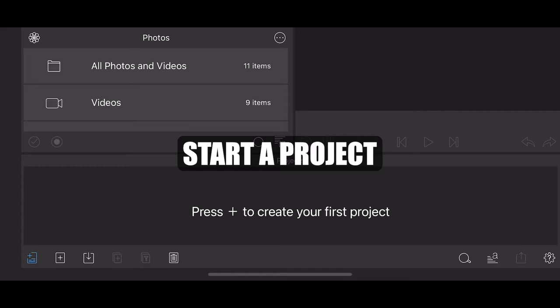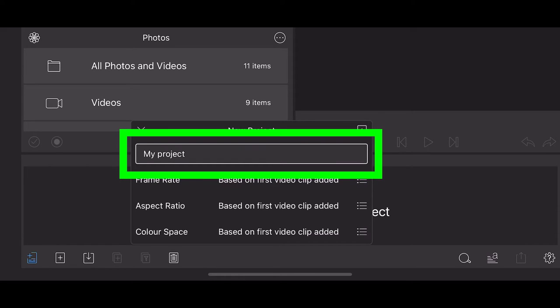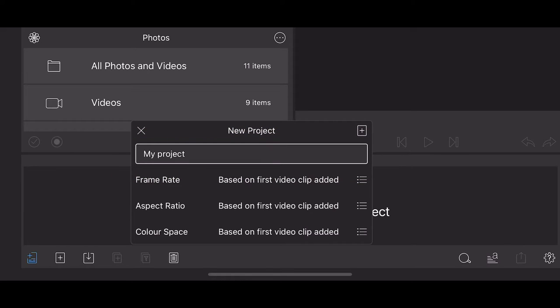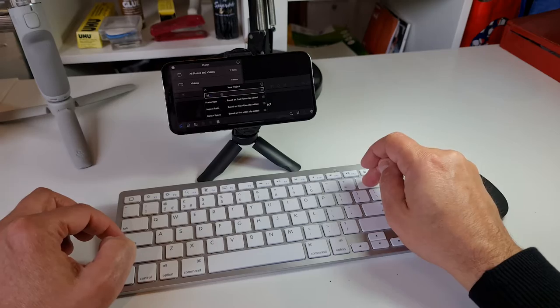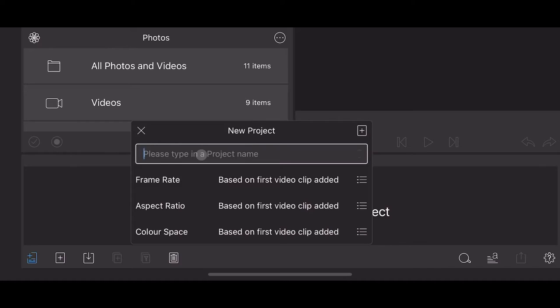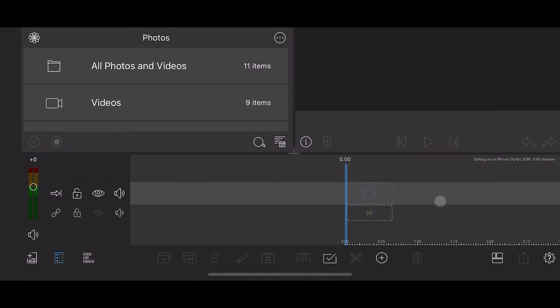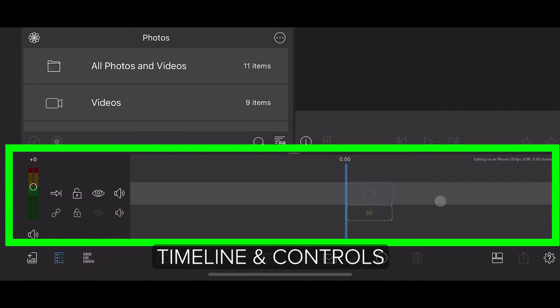So before we edit a video we need to start a new project. To start a new project in LumaFusion, tap the plus sign button — this opens up new project settings. It's a good idea to give your project a title; titling your project is all part of being organized as an editor. Once you start editing lots of projects, not labeling projects and their media can cost you hours or days of lost time. I'm going to call my project 'Editing on an iPhone Tutorial.' Tap the plus sign again to open the new project. The top of the screen is your media sources on the left and the playback screen on the right; the bottom half is the timeline and timeline controls.